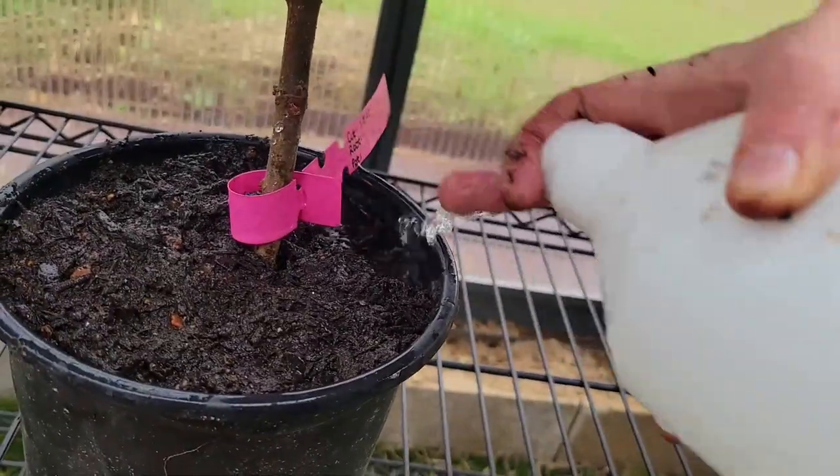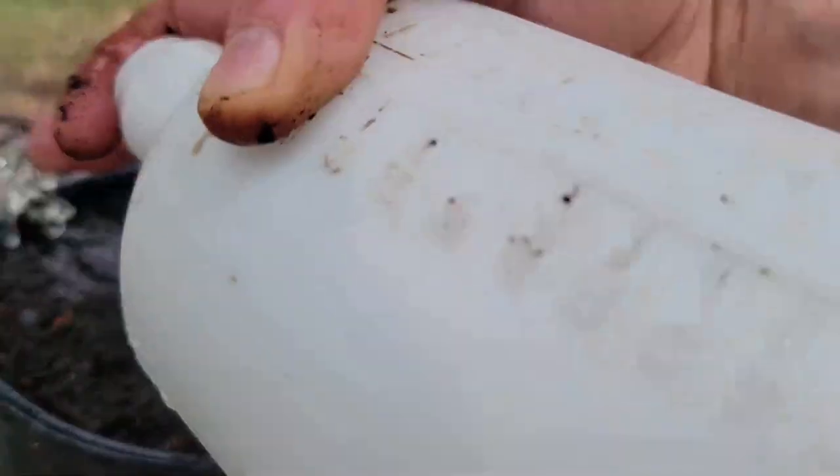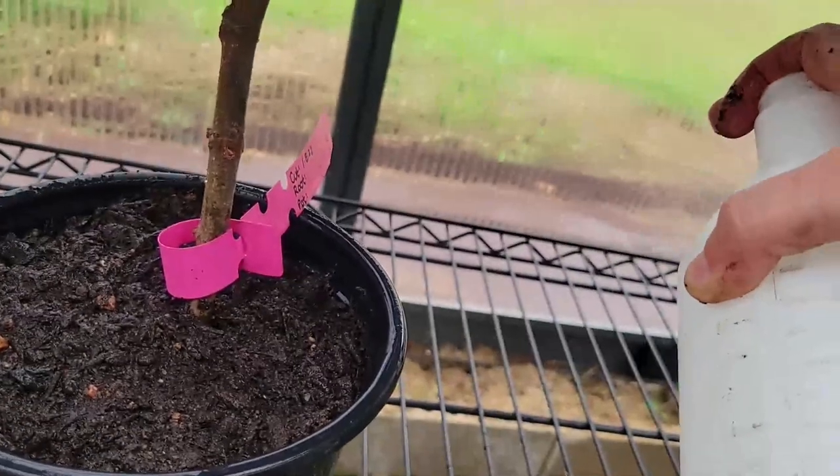Gently water and set the rooted cutting in a location that does not receive direct sunlight until more roots have formed on the plant.